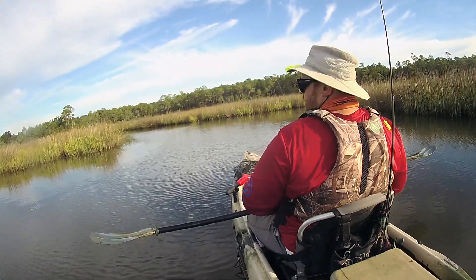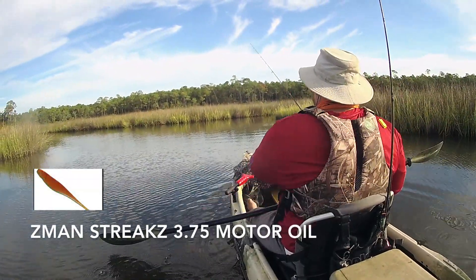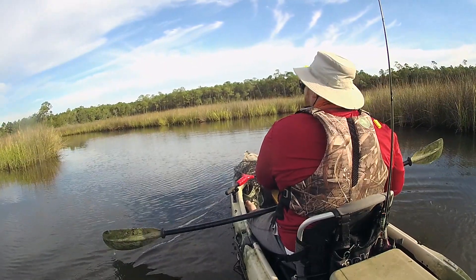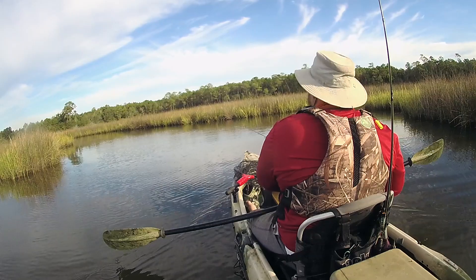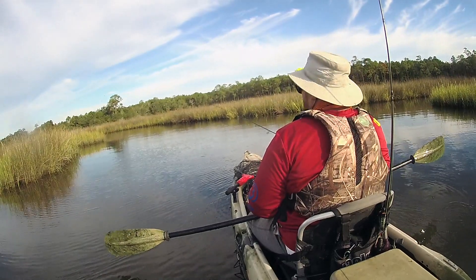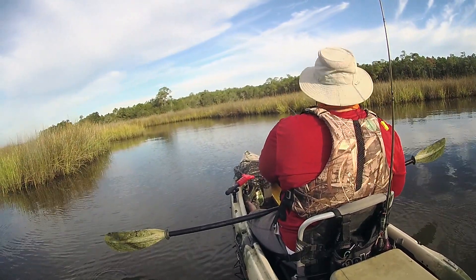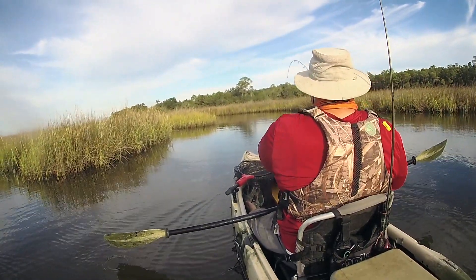We're going to make another bait switch to a Z-Man Streaks 3.75. I've worked north through this marsh system a little bit. The method of retrieve for this Streaks — it's just a jerk shad type bait on a ned head. Just throw it out, let it hit the bottom, give it some little short hop hop hops. And here we've hooked up with something!